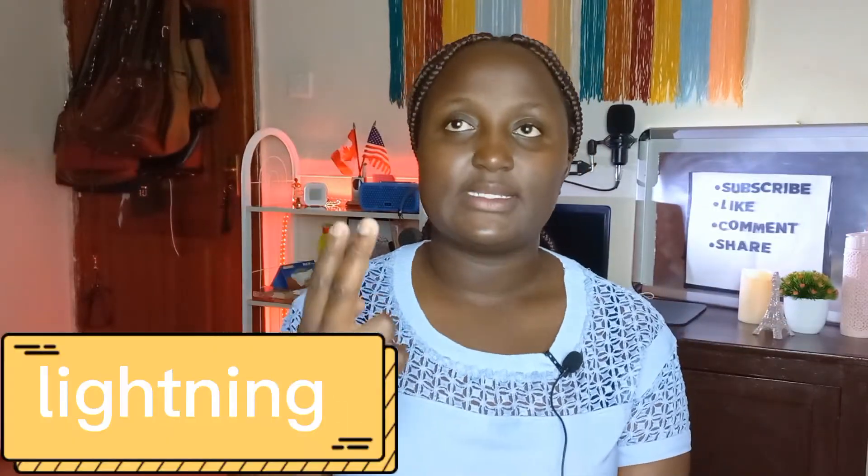The third equipment that I use is my lighting setup. I use a softbox — I previously was using a softbox and a ring light, but my ring light spoiled. So I've had to use this softbox on its own and it's working really well for me. It was quite cheap, very affordable, and gives me a very nice lighting.